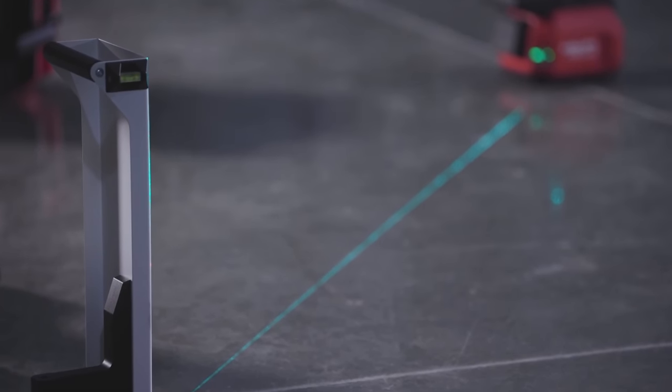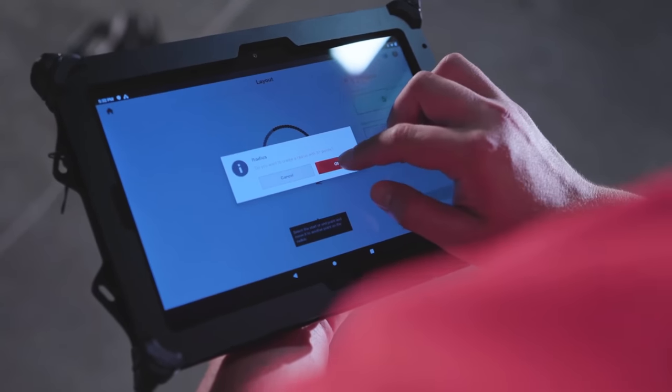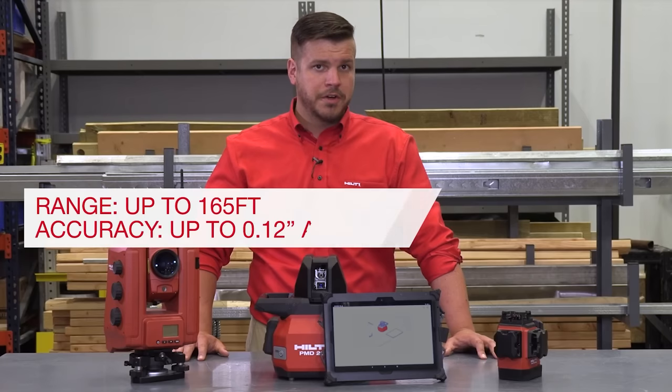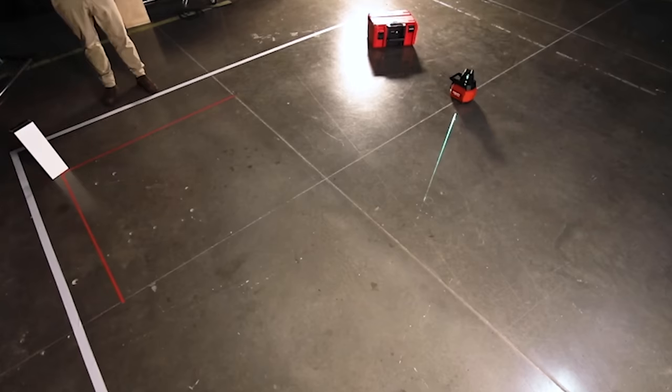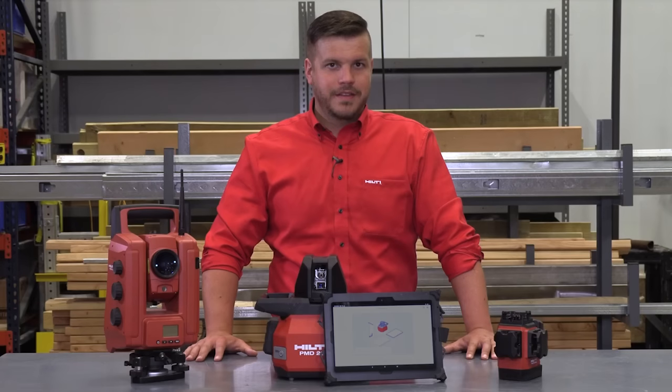The PMD200 also has a number of smart features to help customers tackle challenging layout geometries such as angles, radii, and arcs. With a range of 165 feet and accuracy of up to 0.12 of an inch at 80 feet, this is the ideal tool for establishing grid lines, marking wall locations, and even laying out the most complex reflected ceiling plans. This innovative layout tool will allow customers to increase productivity by reducing complexity and helping eliminate errors.